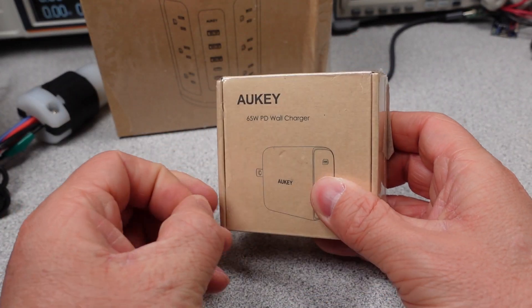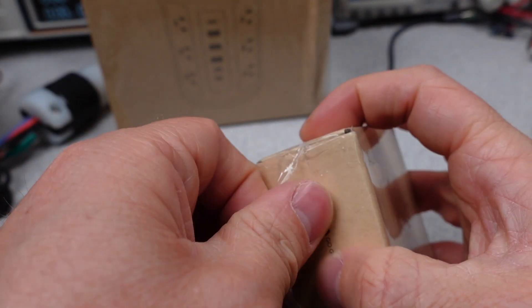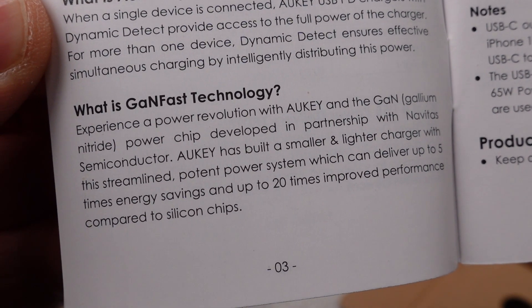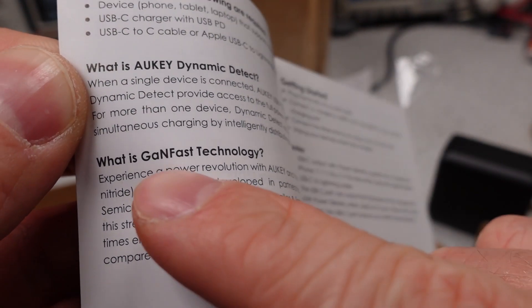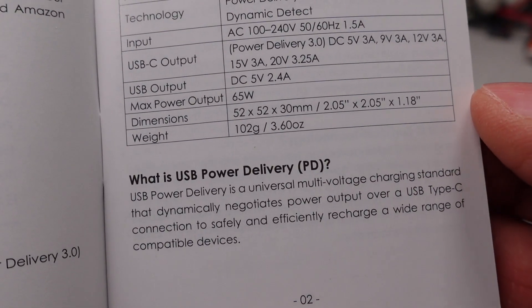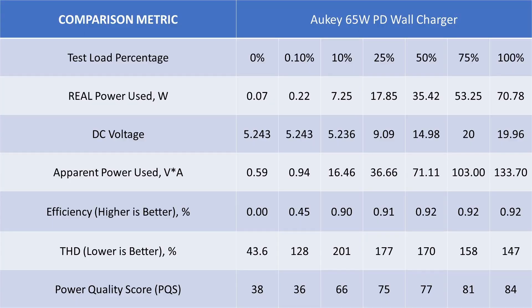Finally, the last of this group: the Aukey 65-watt PD wall charger. Things have been going mostly poorly, so I don't really expect much here. No safety listing, claim of the Department of Energy standard, and you get two ports. The user manual does have something interesting — the claim of GANFAST, which is a technology from Navitas. This would mean the adapter should have class-leading power efficiency. The device can supply the standard USB PD modes of 5, 9, 12, 15, and 20 volts, all the way up to 65 watts on one USB-C port. The USB-A port can do 5 volts and 2.4 amps — the usual 12 watts. No programmable power supply modes. This adapter has good idle performance and very high efficiency for a tiny power adapter, so it may be true to its word with the GANFAST technology. The voltage was stable, efficiency standards are easily met, but I wish this had a safety listing. It seems to be the general story for this company — if they can sell the product, why bother?